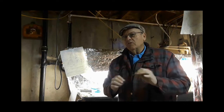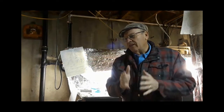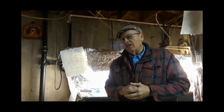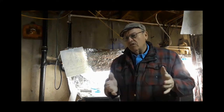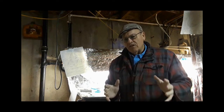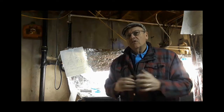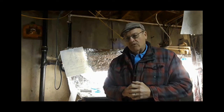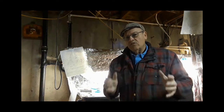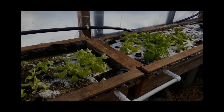Lettuce likes it warm but not hot. Around 80 degrees Fahrenheit every day and most of them will bolt. It likes to be around 75 degrees or a little cooler, and at night it can go down to 60 or even 50 degrees. Lettuce will even tolerate freezing temperatures overnight. It's quite a cool weather crop.